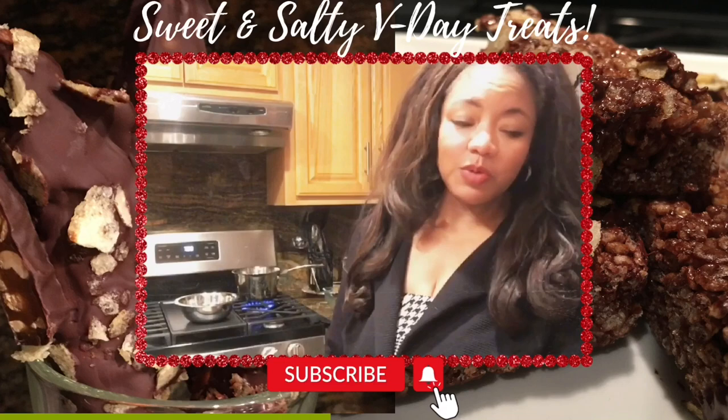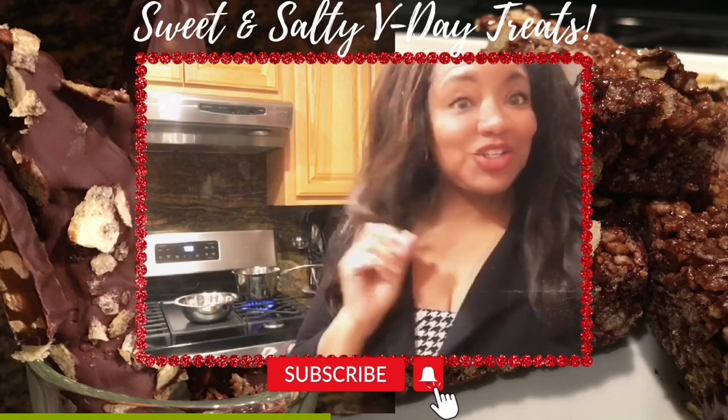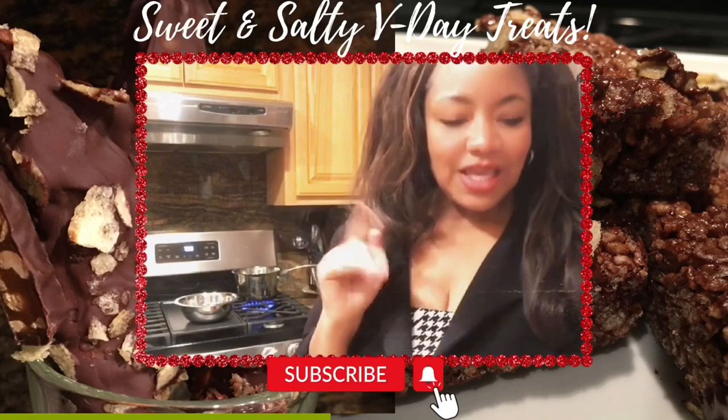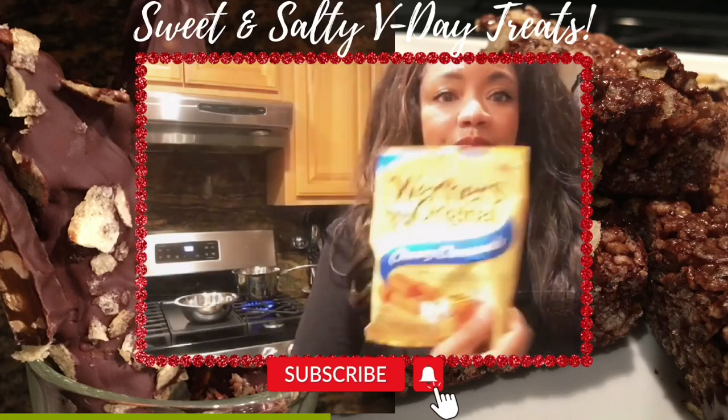Welcome back to Adornment with Adrienne. Today we're going to be whipping up some Rice Krispie treats — double chocolate with potato chips, sweet and salty — and we have some pretzel rods that we're going to use with some caramels.